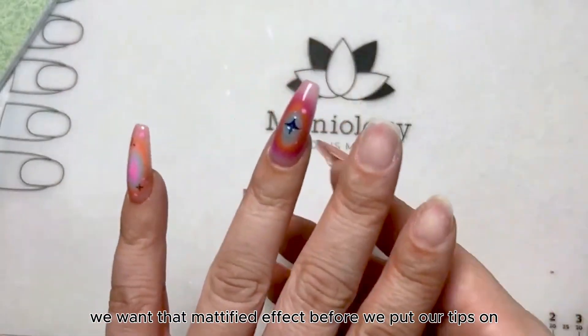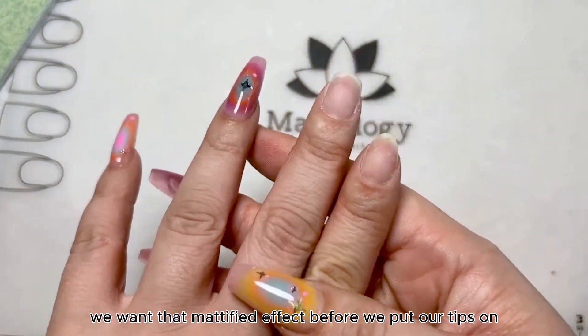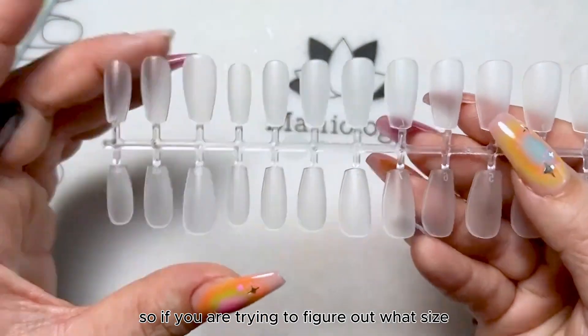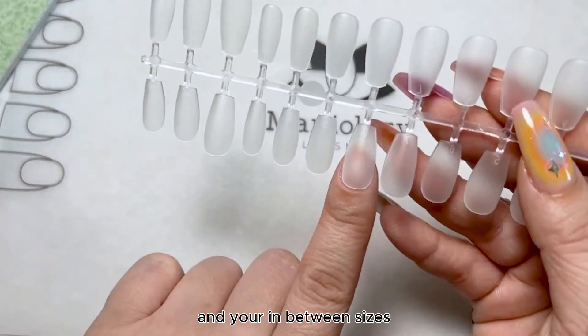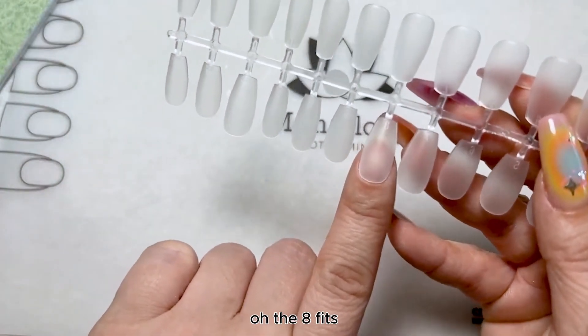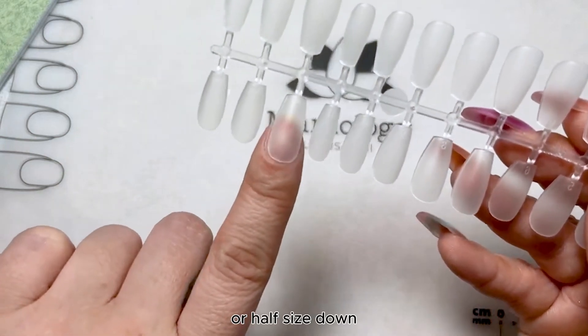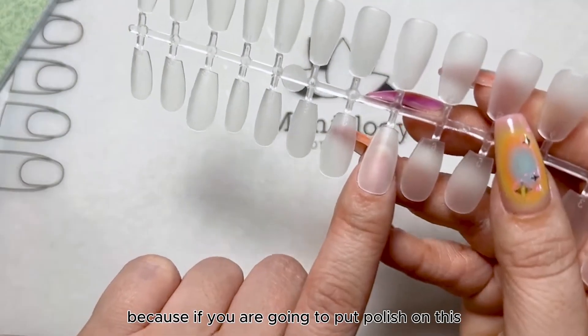So that's what we're looking for — we want that mattified effect before we put our tips on. Now let's talk about sizing and shapes. So if you are trying to figure out what size and you're in between sizes, say you're like the eight fits, I would still recommend going a size down or a half size down.